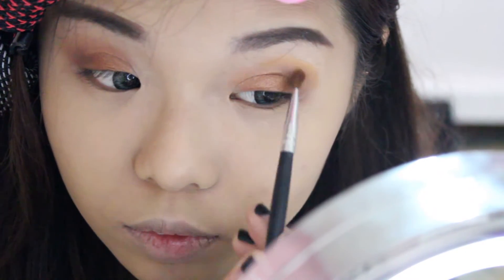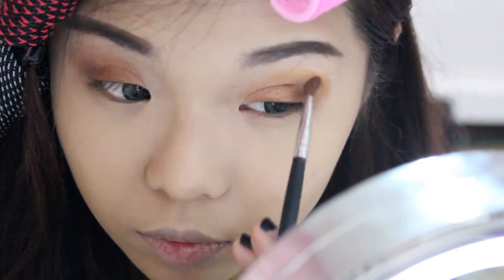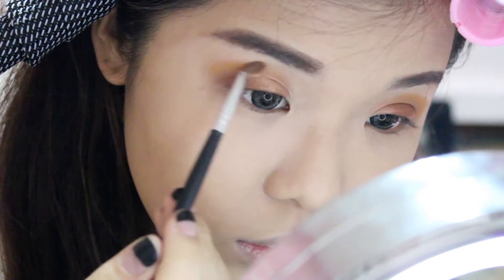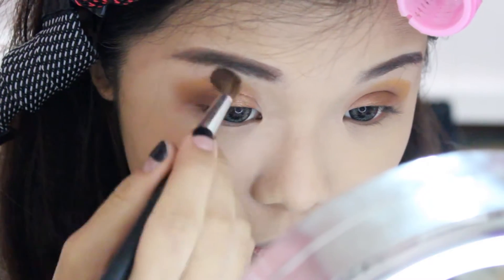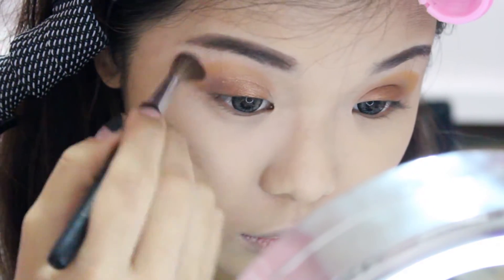Next, I'm going back in with this pumpkin shade and placing the colour right above the brown, sweeping it in circular motions inwards slowly. I'm just building up the intensity of the orange to achieve that pumpkin spice look that I want. Then I'm going back in with a fluffy brush to blend it all out smoothly.